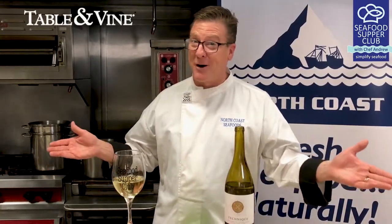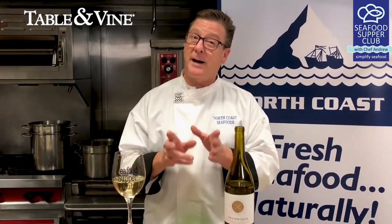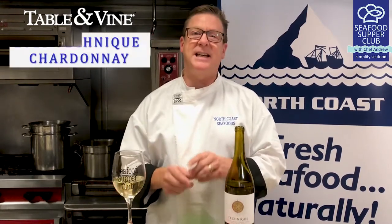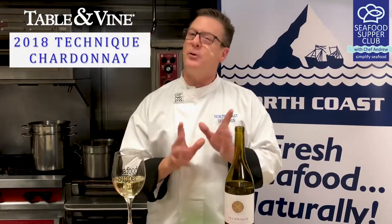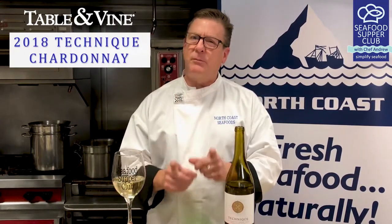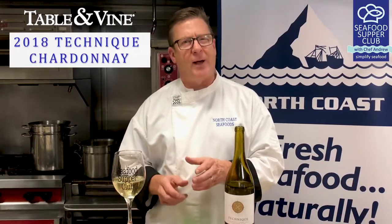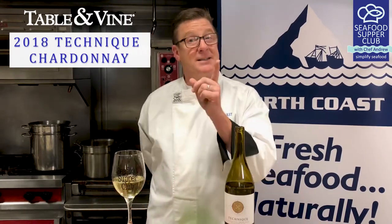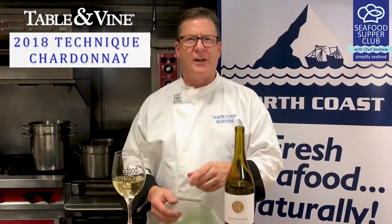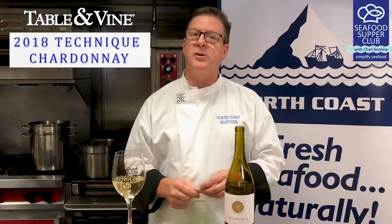We must serve wine — nectar of the gods. Today, Michael from Table and Vine has recommended a 2018 Technique Chardonnay from Sonoma, California. This creamy seafood pot pie needs an equally rich Chardonnay. This wine from the cool vineyards of the Russian River Valley also has a bright acidity that keeps the dish feeling light. You can taste the pears and apples, and it has a nice toasty oak finish. I'm digging this wine and I know you're gonna dig it too.